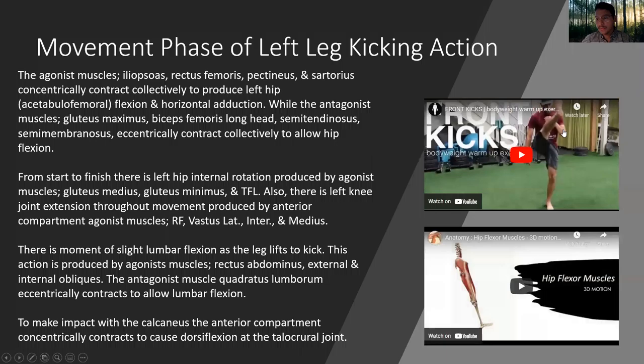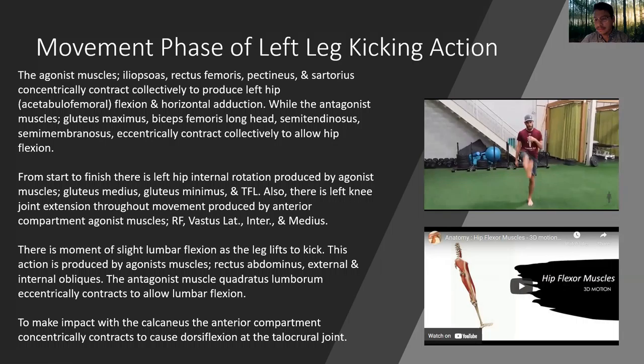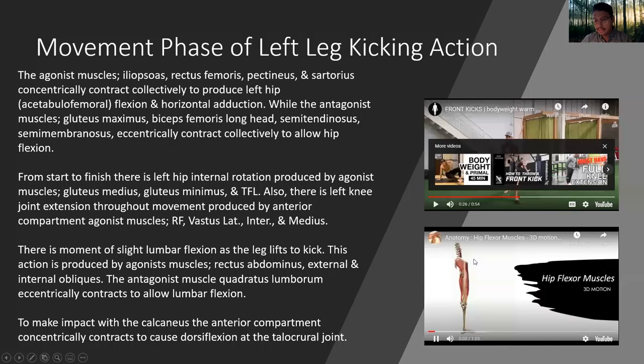Here is another example of a front kick. In this example, he goes right back to the standing starting stance. Here is an example of hip flexor action.